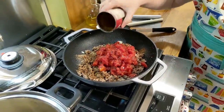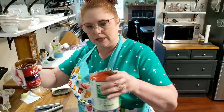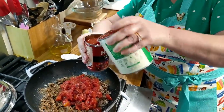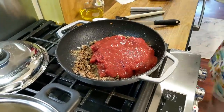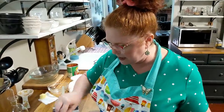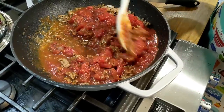Now it called for tomato sauce and I don't have any, so what I am using is crushed tomatoes — it called for one small can, fourteen and a half ounces. Crushed tomatoes are almost the same thing as tomato sauce, but even better. You can use crushed tomatoes if you've got them, or tomato sauce, or even tomato paste with enough water added to make fourteen and a half ounces.